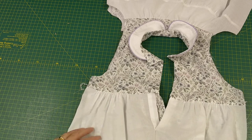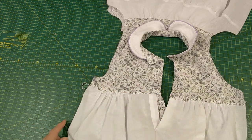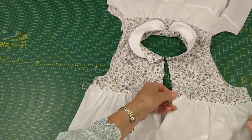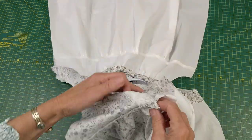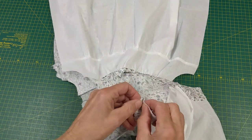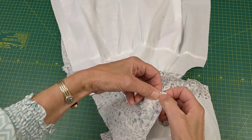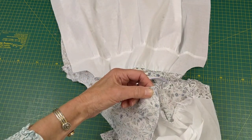Here we have the back lining pieces attached to the back yokes. You can either slip stitch across that edge to hold it down, or turn it inside out, fold it over on that crease, and sew about an inch or three centimetres across to fix it down.